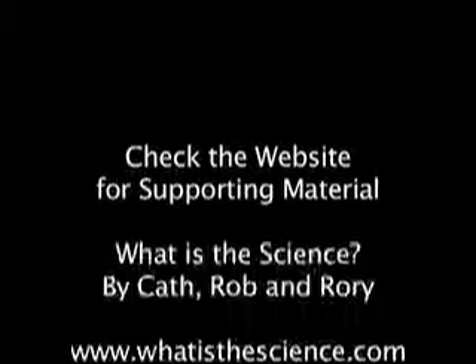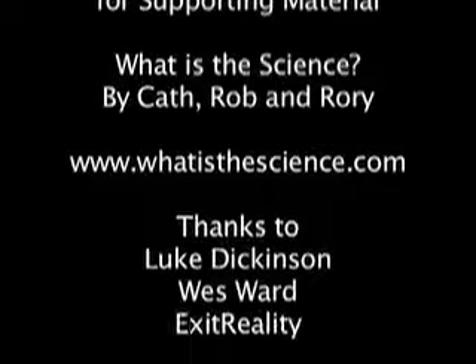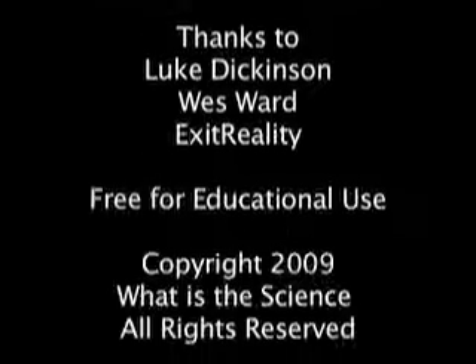Well, I hope you have fun making your thaumatropes, and be sure to visit us at whatisthescience.com to tell us about all your great designs. Also, make sure you subscribe for updates, and we'll see you next week on WITS. We'll see you next week. Bye.